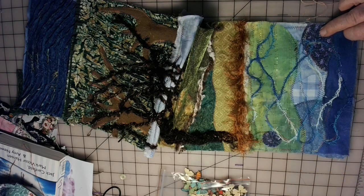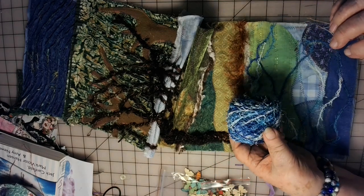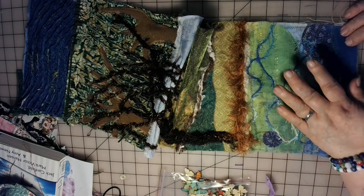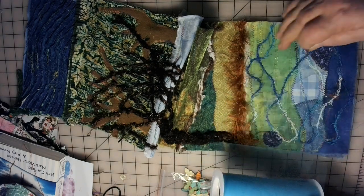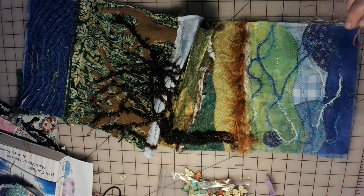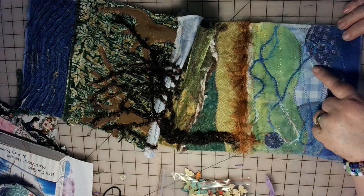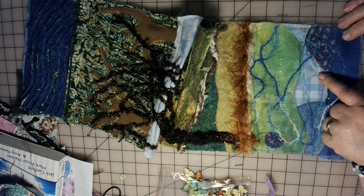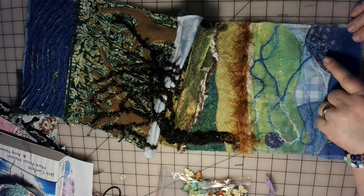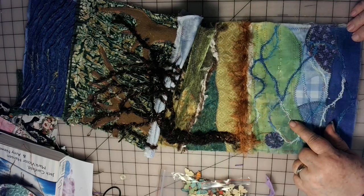And then I took some of this yarn — this is that scrubby yarn, but I love the color. So I just kind of wrapped it around on there a bit. And then I covered the whole bottom half with this tulle. Then I took the sewing machine and zigzagged along the edges of these different color blues in the piece, and also zigzagged over where the yarn is.